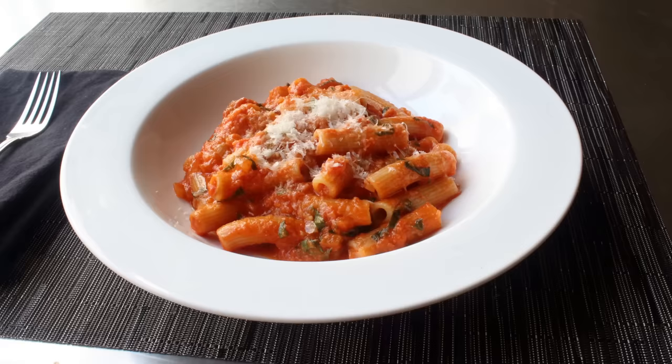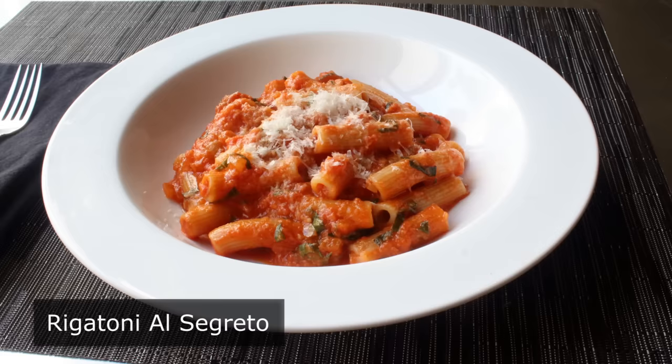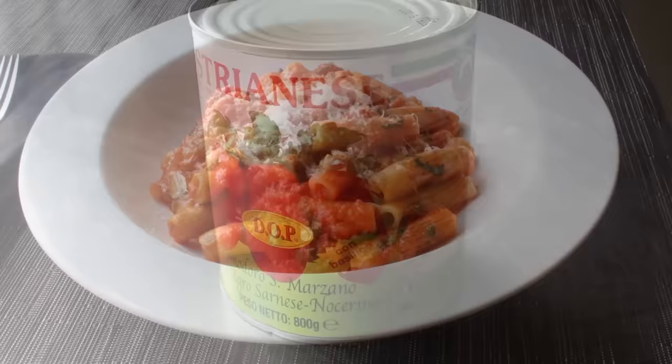Hello, this is Chef John from Foodwishes.com with Rigatoni al Segreto. Segreto does mean secret, which is why I really shouldn't be showing you this recipe. But I'm gonna anyway, because this is just too delicious to keep to myself. If you've never heard of it, this was the most closely guarded secret at one of New York City's most famous Italian restaurants, which is closed now but went by the name of Gino's. I'll provide more details in the blog post, but for now we need to get started with this amazing and formerly secret sauce.